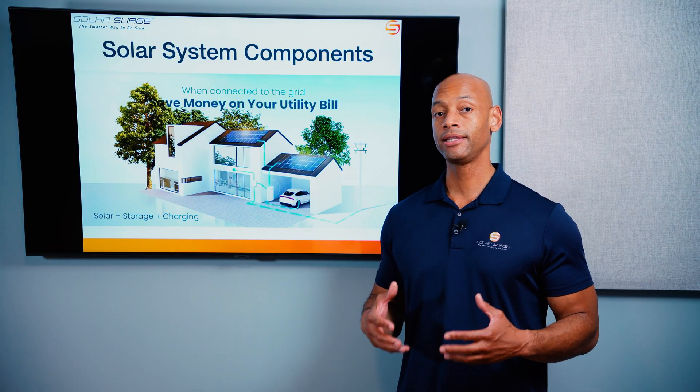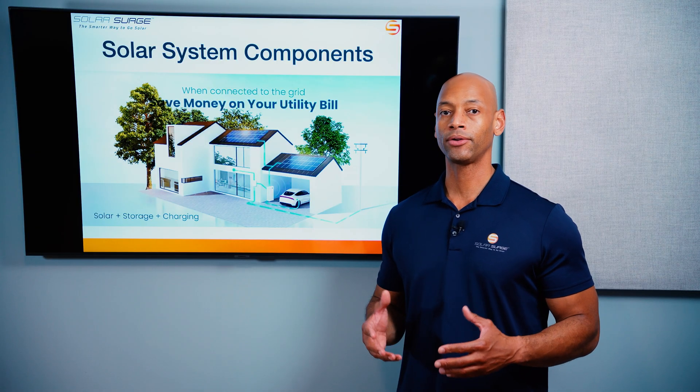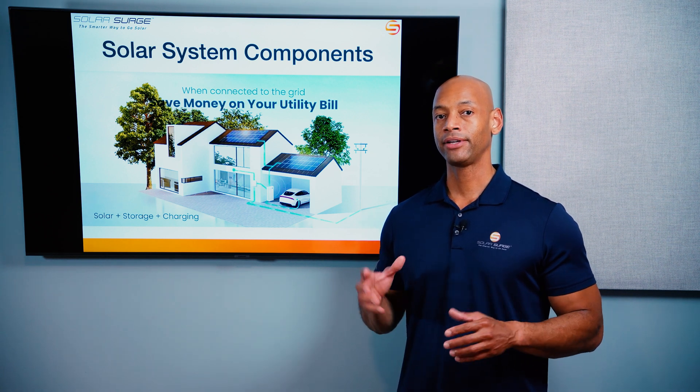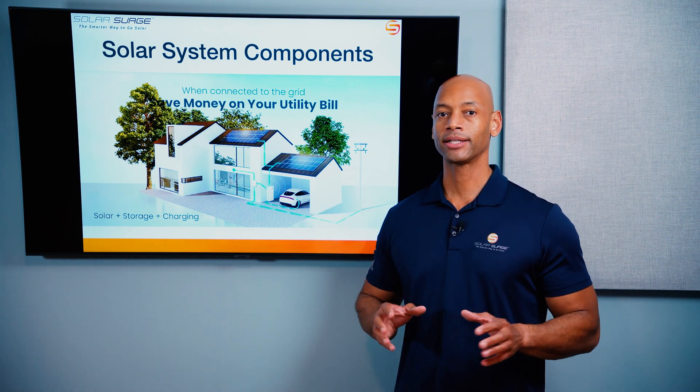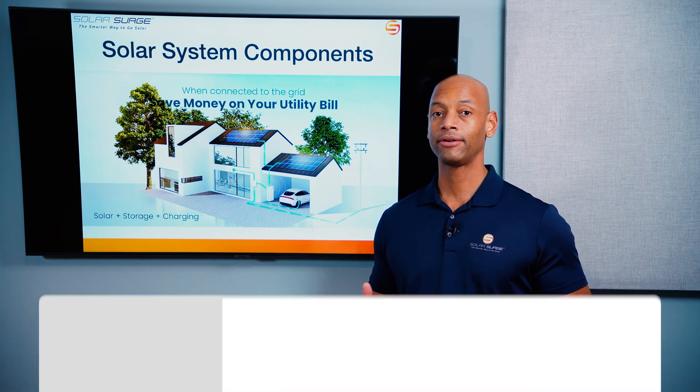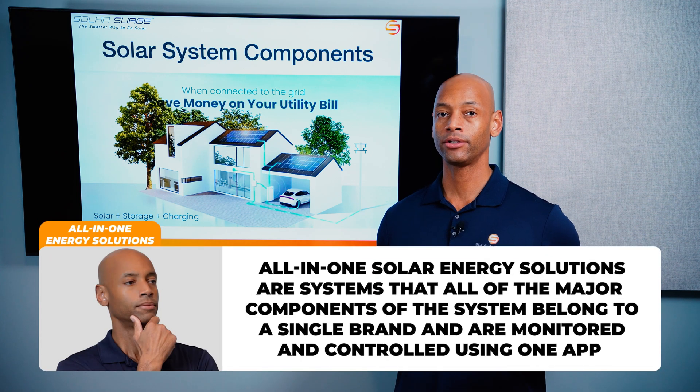In recent years, we've seen the emergence of all-in-one solar and energy management platforms. What I mean by that is that instead of having individual solar system components coming from different manufacturers, one of the trends we're seeing in the industry now is the emergence of all-in-one solar inverter and energy management solutions.